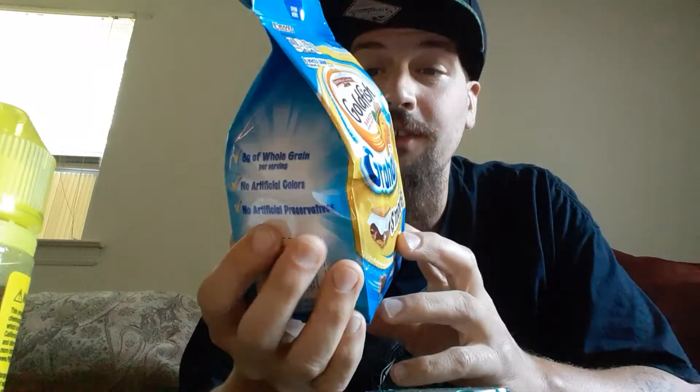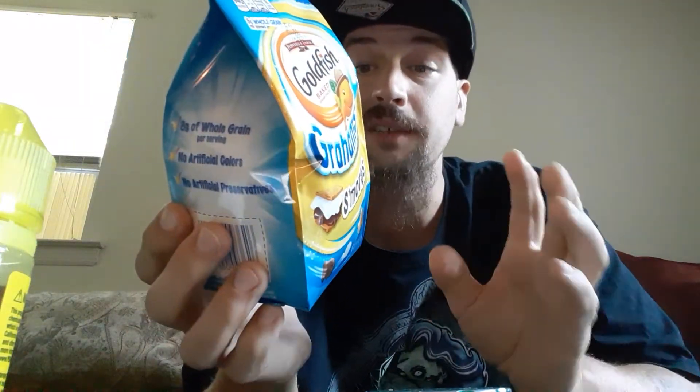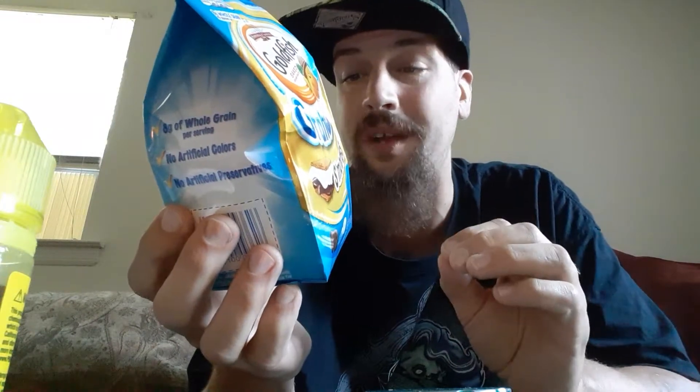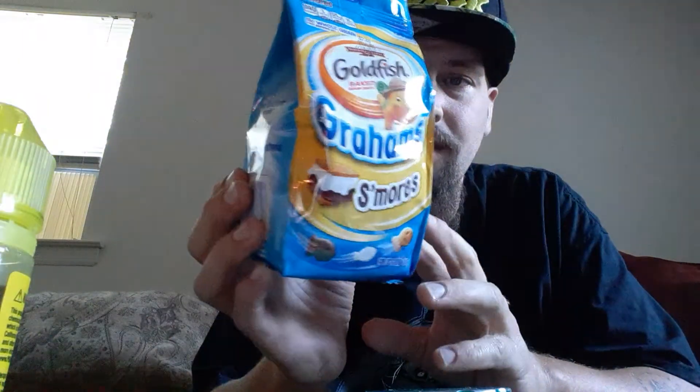There are six servings per container, which is crazy, and it's 6.6 ounces — so basically about 1.1 ounces per serving. Calories are 140. Total fat 4.5 grams, six percent daily value. Saturated fat one gram, five percent. Trans fat zero grams. Polyunsaturated fat one gram, monounsaturated fat 1.5 grams. Cholesterol zero milligrams. Sodium 125 milligrams, five percent. Total carbohydrates 23 grams, eight percent. Dietary fiber one gram, four percent. Total sugars 10 grams, includes 10 grams of added sugars which is 20 percent.